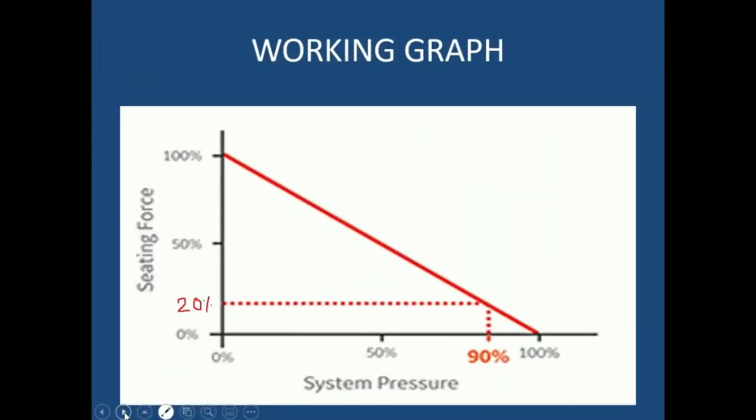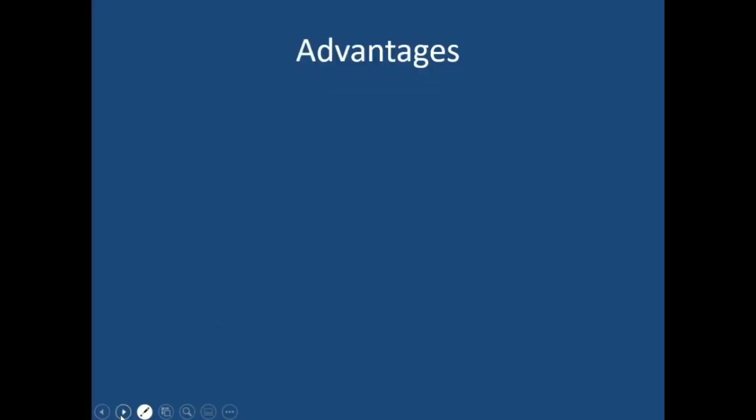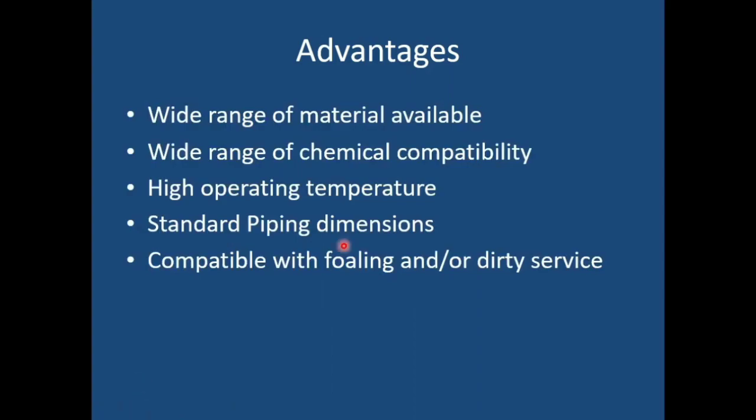The advantages of the pressure safety valve include: a wide range of materials available, wide range of chemical compatibility, high temperature range, standard piping dimensions — which is very important when designing the safety valve — and compatibility with fouling service. If fouling or dirt is present in the fluid, it will not hamper the performance of the safety valve.